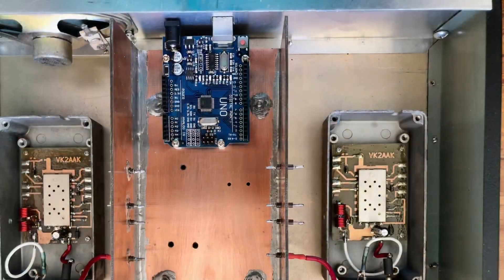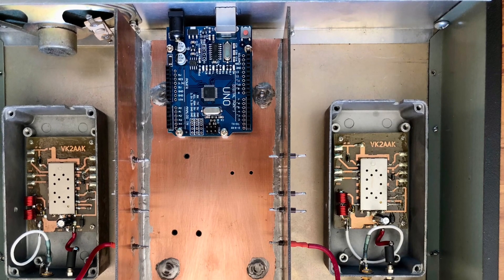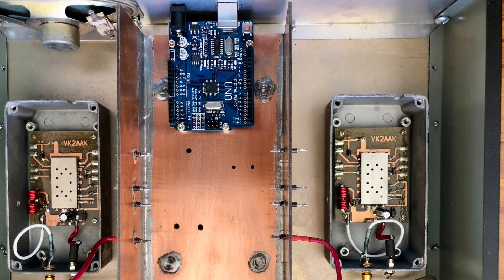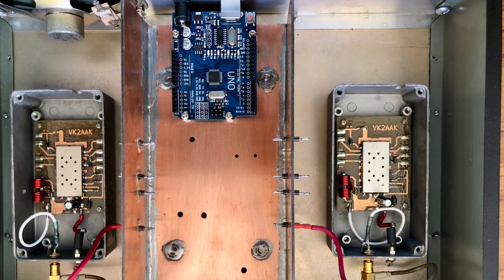You might notice some coils on the carrier boards — that is some low-pass filtering for the sake of spectral purity, as those modules are too small to have any internal filtering.